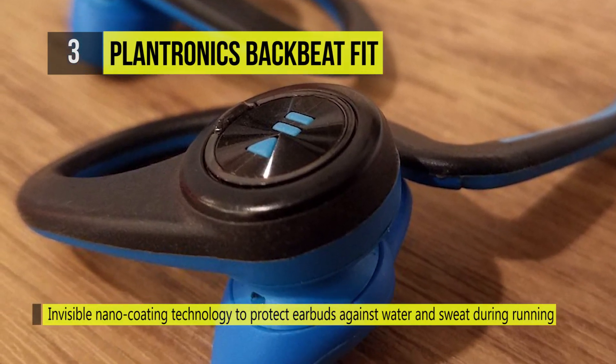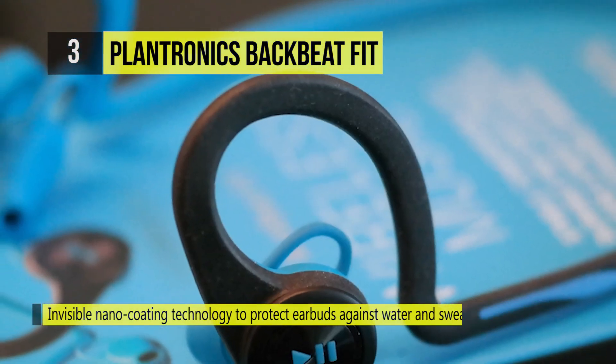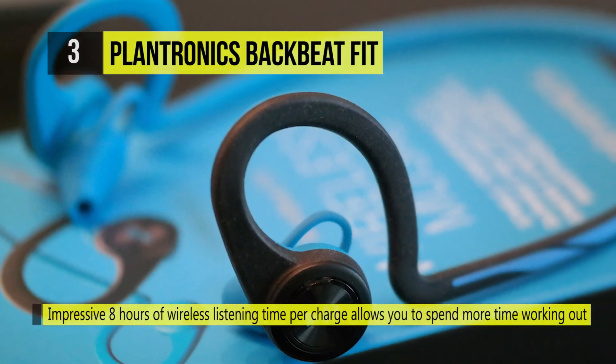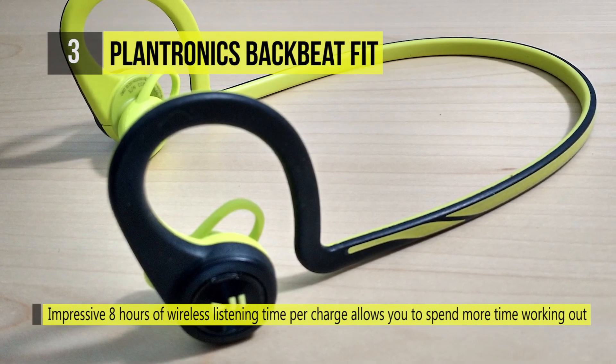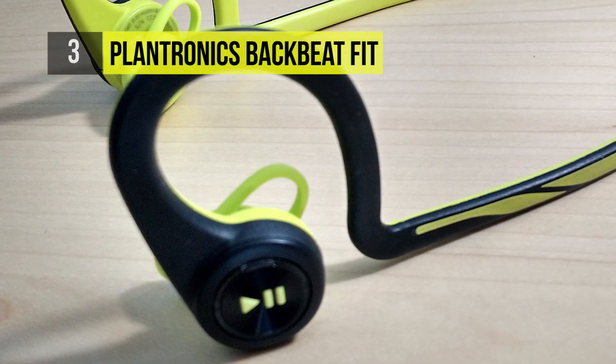It offers stability and comfort with a flexible neckband design. The open ear tip design lets you enjoy your music while remaining alert to your surroundings. You can easily control your music and calls with the on-ear buttons located on the BackBeat Fit wireless headphones.